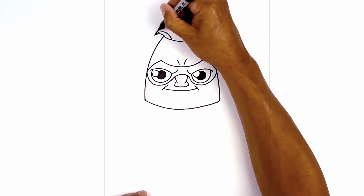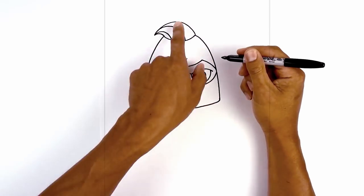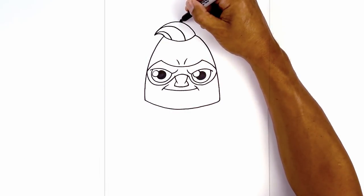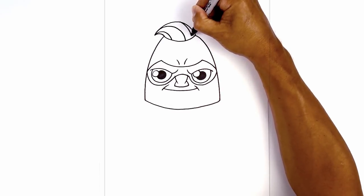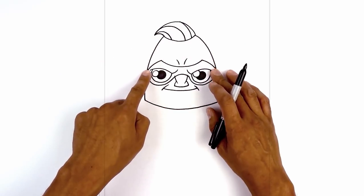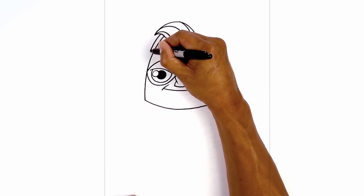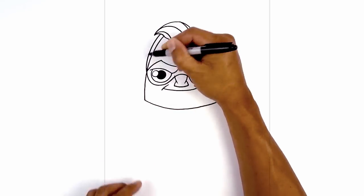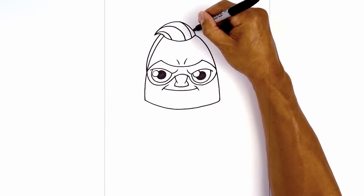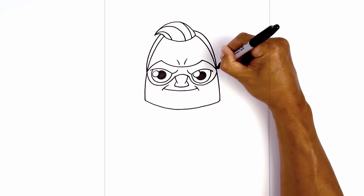We're going to go back to the tip and do that again, going out a little bit further and then down. We're going to add one more along the top — from the top of the curve we'll go out and then down. Now we're going to add the hair along the side — just behind the hair we're going to curve out and then taper this down just beside the corner of the mask. We'll do the same thing on the right, curving out and then tapering that back in.